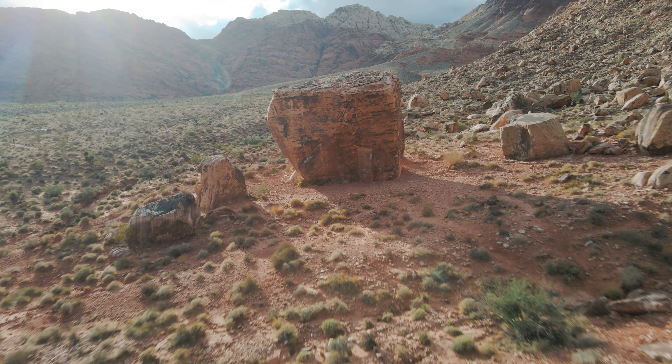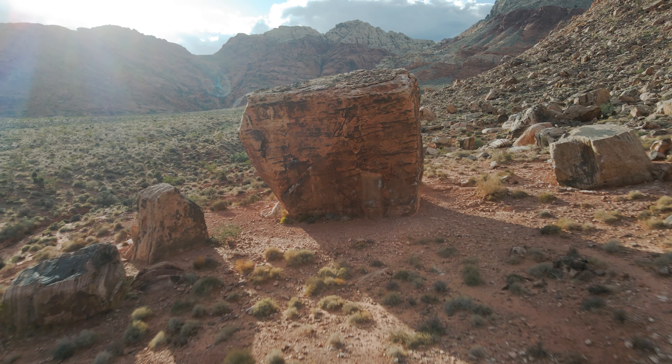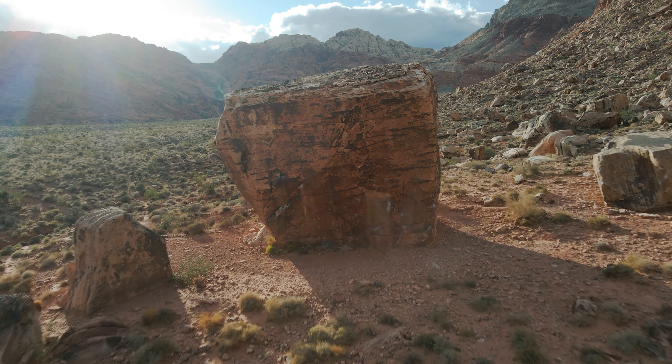Hey everyone, welcome back to the channel. I'm finally out at Red Rock for an outdoor session. A lot of you who have been watching the channel for a long time know that I rarely go outside. There are a lot of things I learned in this first session of the season, mainly that filming outside is super hard. The ground is super uneven compared to the gym. But don't worry — I'm going to practice my outdoor filming with as much enthusiasm as my outdoor climbing, and by the end of the season we're going to be making some super buttery climbing vids.